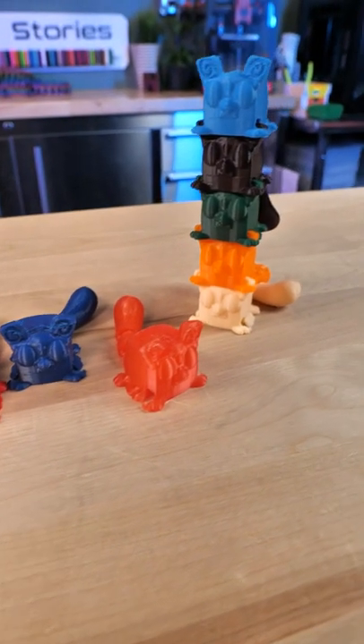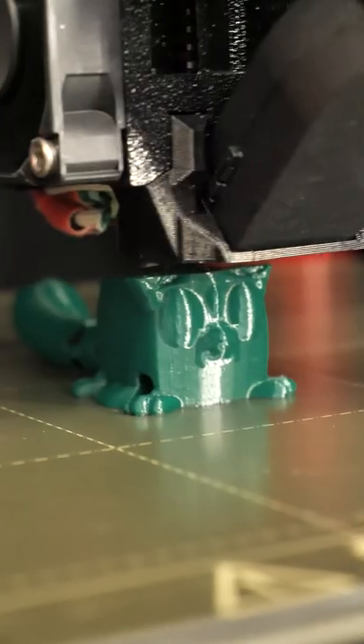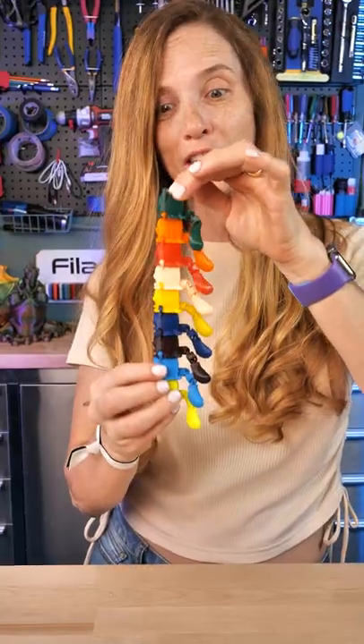These are so fun and cute, and they stack in different ways and you can play games with them. I've got more on the printers and I'm going to finish up all the colors. Look at these little tails!